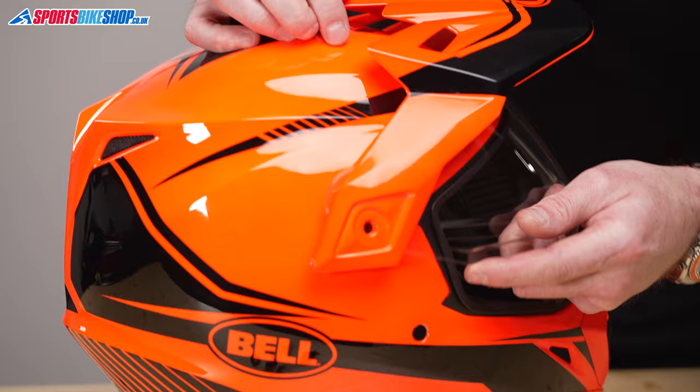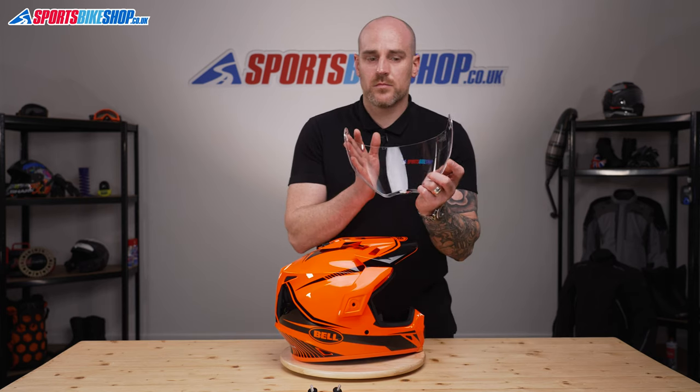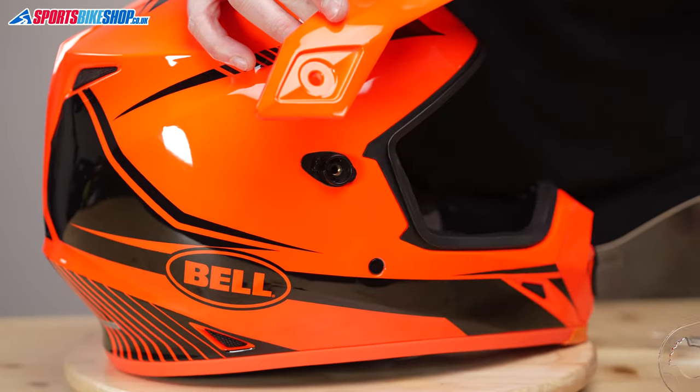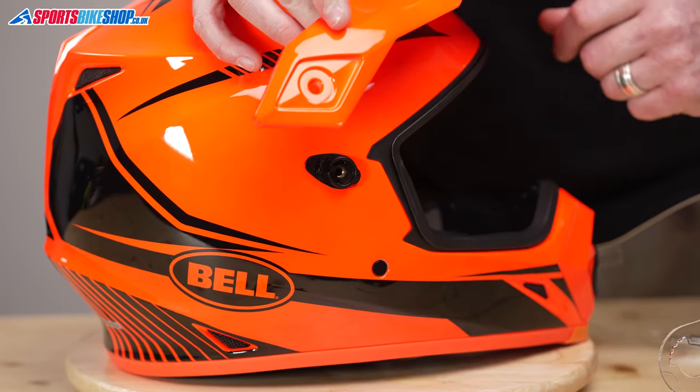So we're going to open up the visor and then just lift it off the base plates — and that's the visor off. If we just lift up here you'll be able to see this is where it's located, so it's kind of elliptical, same as the cut-out on the actual visor, and it just holds it in place and then the screws kind of clamp it down.